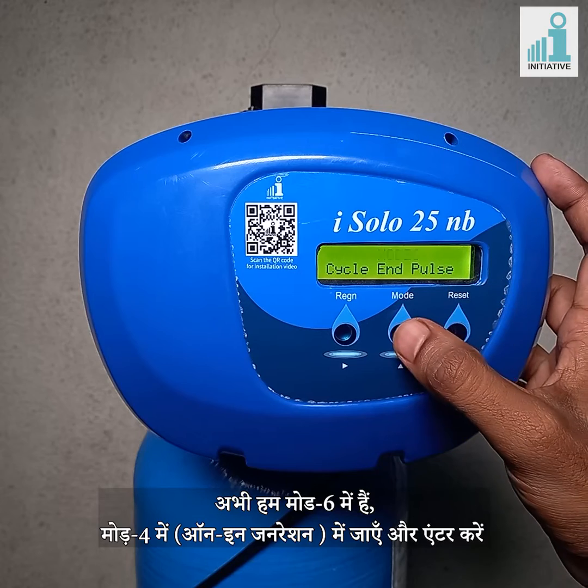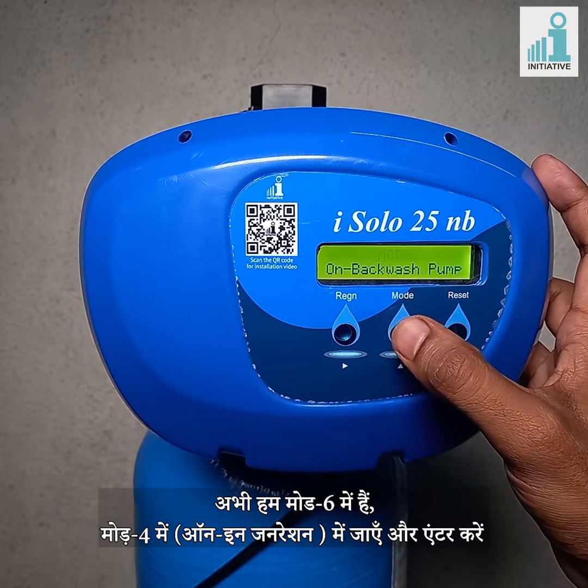We are in mode 6. Go to mode 4, on in regeneration, and enter.